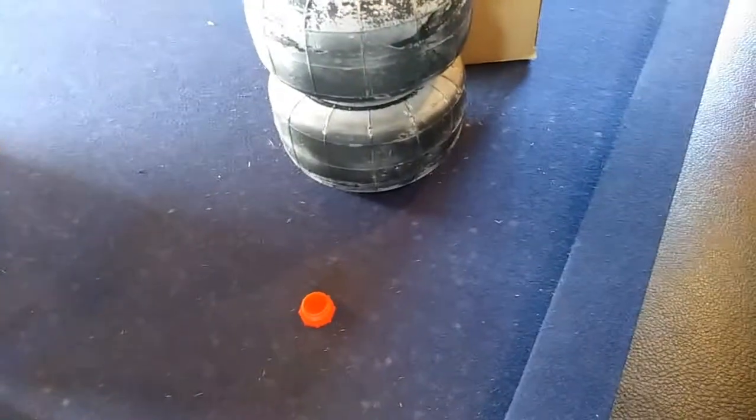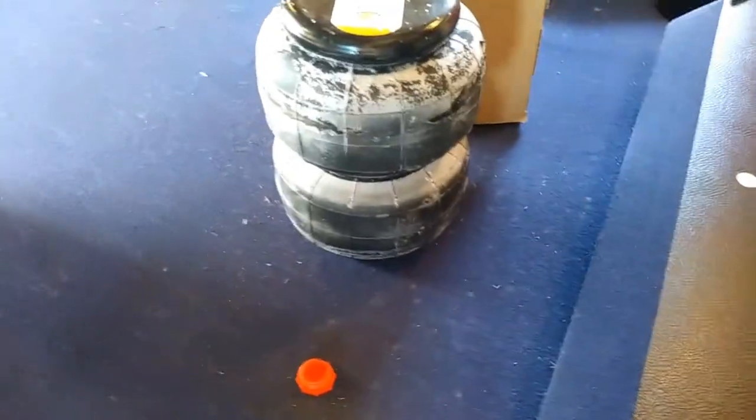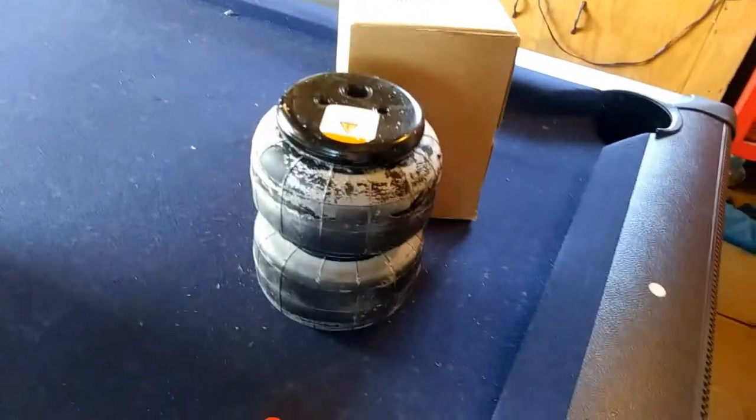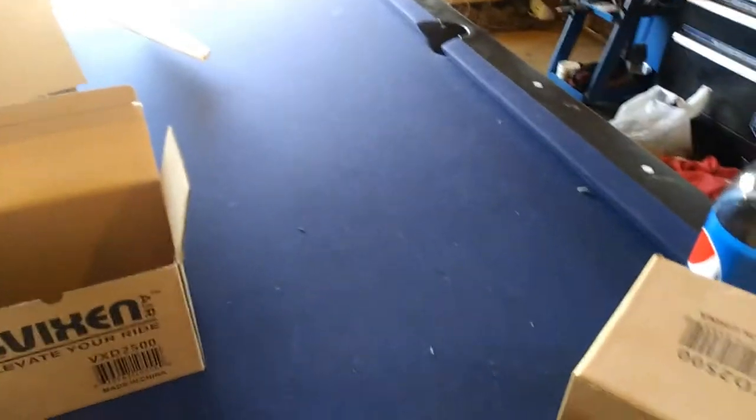So it goes down to three inches and it's already at nine. I thought these had a lift of seven inches. It's been sitting for a while, so let me get a fitting in and go from there.